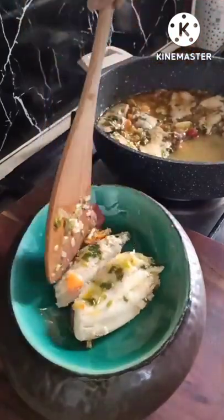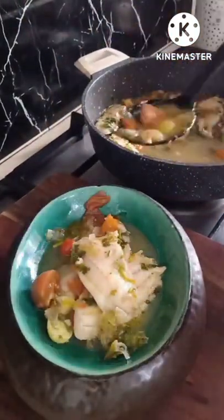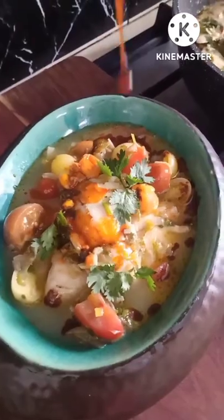Garnish it with coriander and chili oil. Thank you.